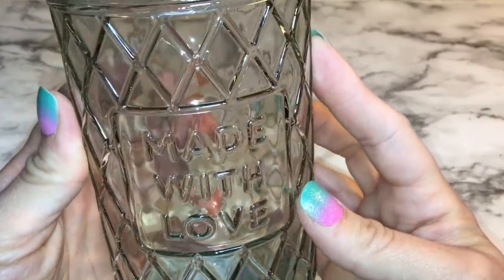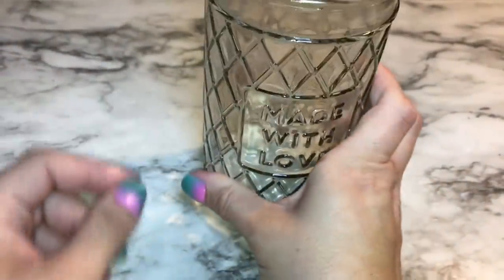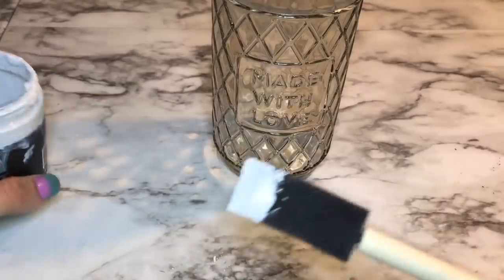What I'm going to do is just take a foam brush from the Dollar Tree and some white chalk paint, and I'm just going to lightly brush that right onto the mason jars.